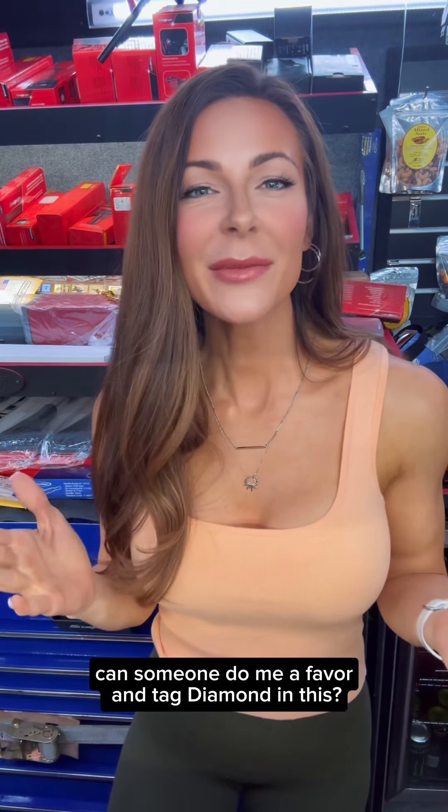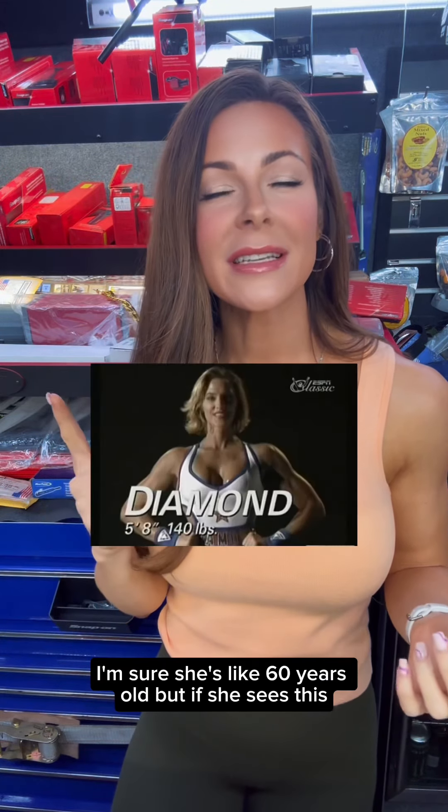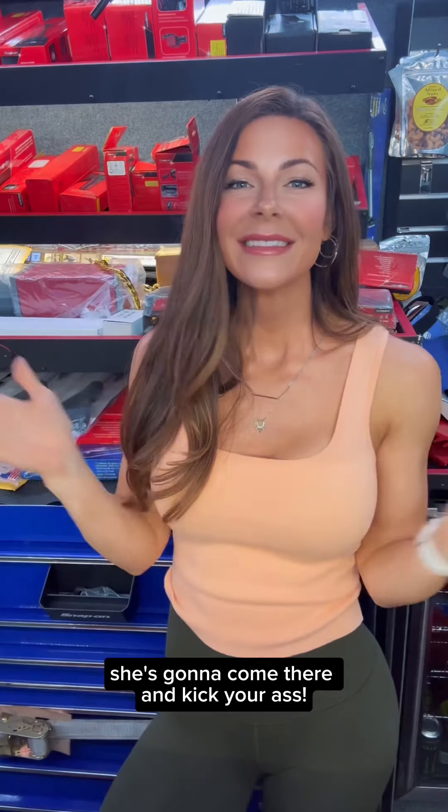Have you seen this chick? Can someone do me a favor and tag Diamond in this? I'm sure she's like 60 years old, but if she sees this, she's going to come there and kick your ass. So that's it — Best of the Worst, part 12, I think. I'll see you girly men on the route, bitch.